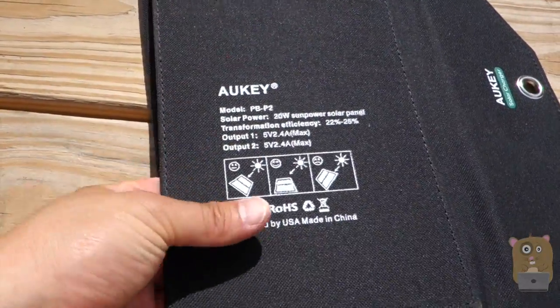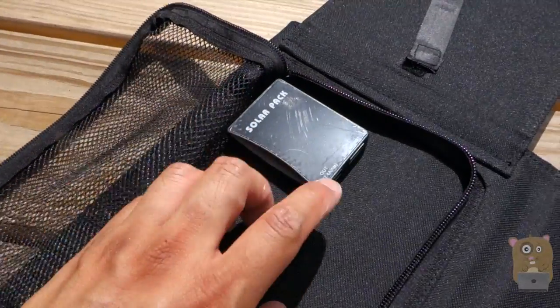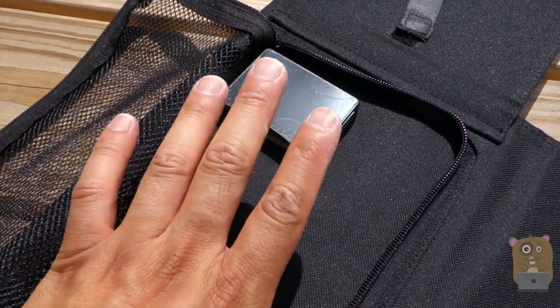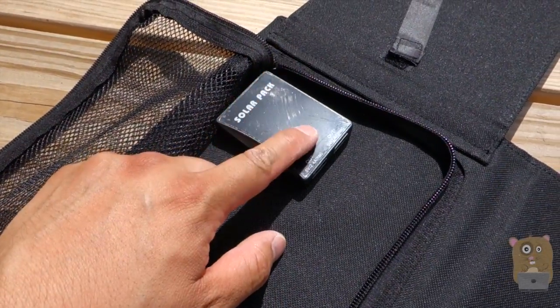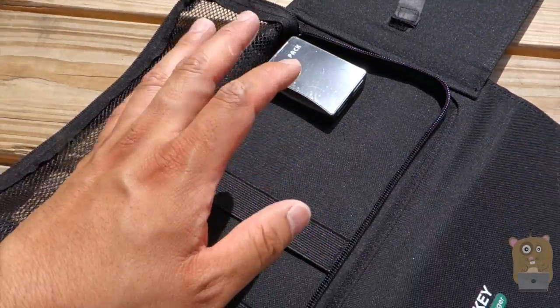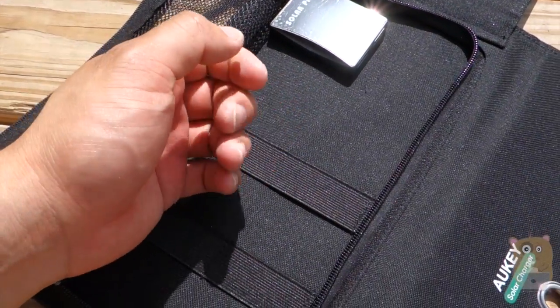For the USB outputs, here's the actual control unit under this little mesh pocket. It says 2.4 amp at max output. But if you use them both at the same time, it'll be 1 amp and 2.1 amp — whichever one draws more will be the 2.1 amp. What that means is I can charge my smartphone and my tablet at the same time.